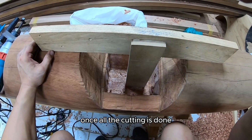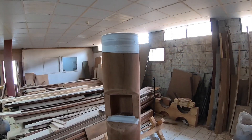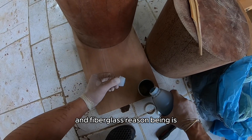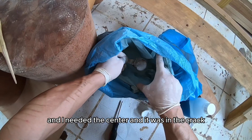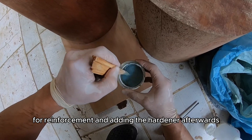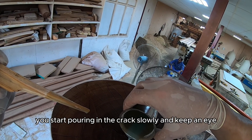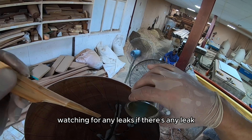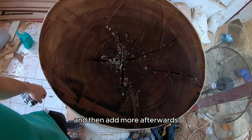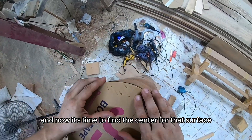Once all the cutting is done I weighed the log again — it was 115 kilos as expected. Now it was time to fill all the cracks with resin and fiberglass. The reason being is I needed to drill the hole for the pipes and the center was in the crack. Here I'm mixing the resin with some fiberglass for reinforcement and adding the hardener at the end. After mixing, start pouring it into the crack slowly and keep an eye out for any leaks. If there's a leak, stop, let the resin and epoxy dry, then add more afterwards.